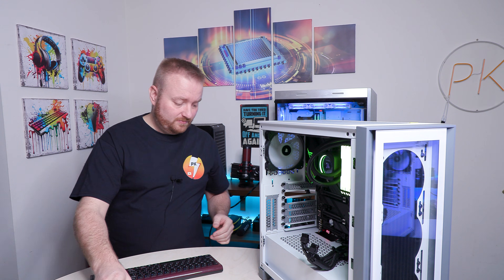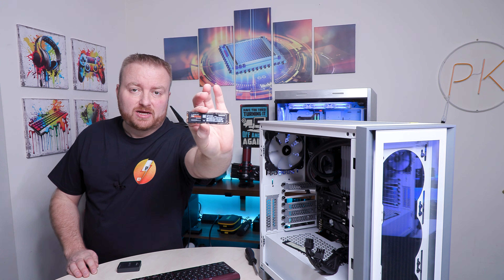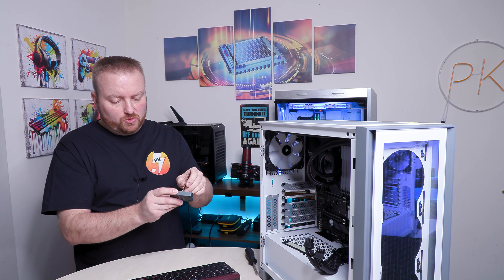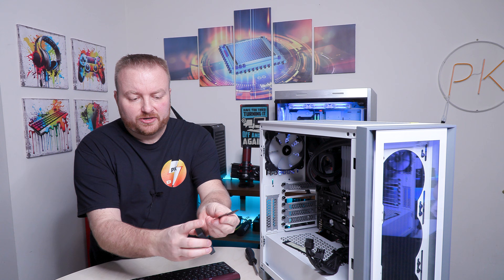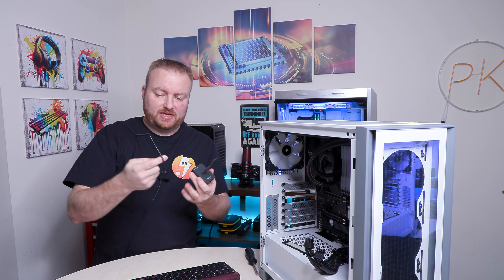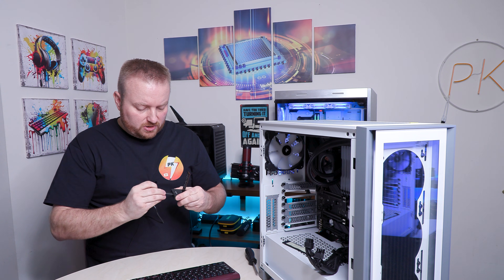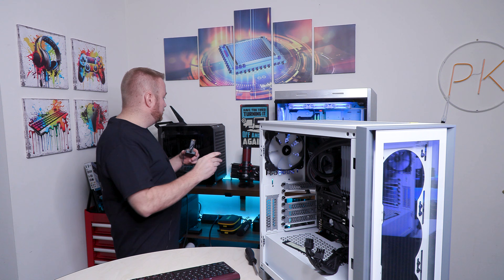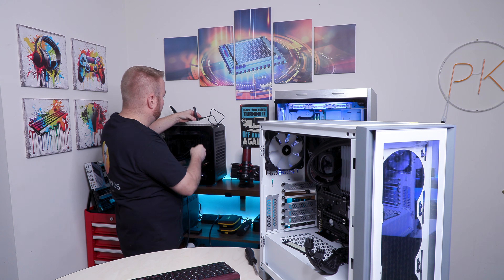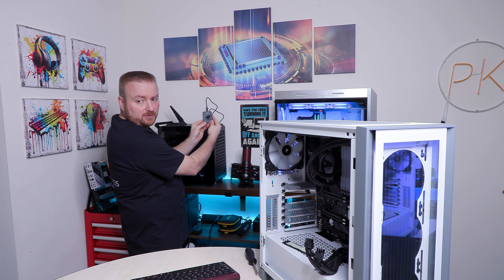Let's get this NVMe out of the system and put it in one of these enclosures. Here's the one-terabyte drive. You can see where the notch is — line it up, put it in, then grab the cable that came with it for proper speed, and plug it into another computer.